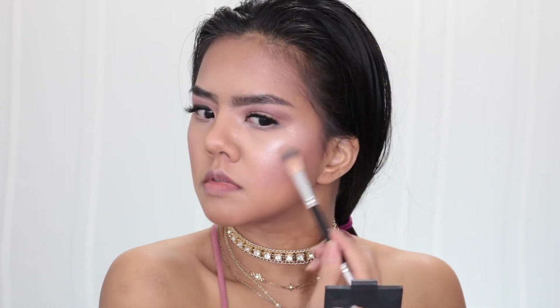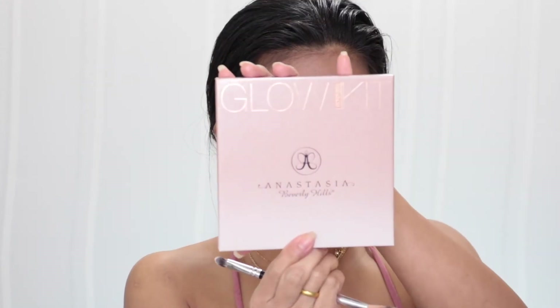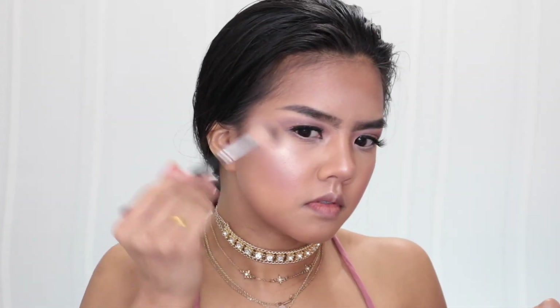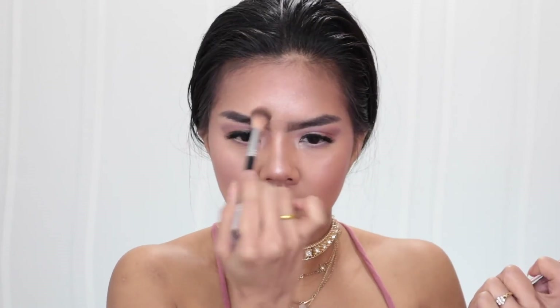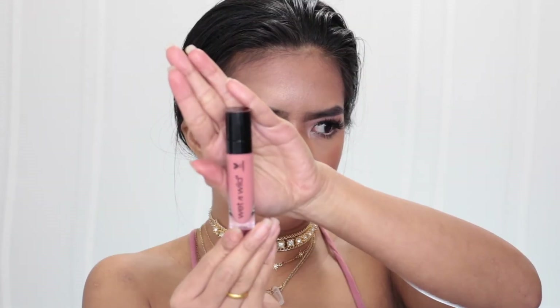I love to mix my own highlight together because you can create your own that looks good on your skin and nobody can find it on the market because you mix it yourself at home. The second highlight is Anastasia Beverly Hills Glow Kit in color Golden Bronze — it looks so good and gives super dewy, glowy skin. I also put some mascara on my bottom lash line.